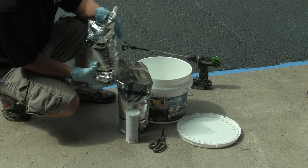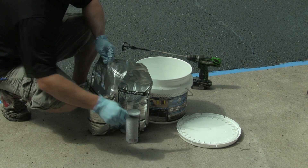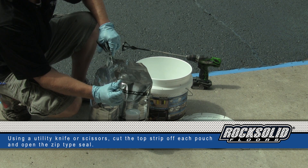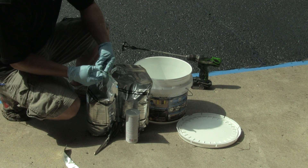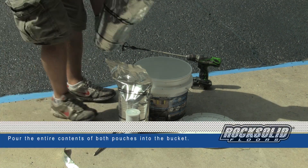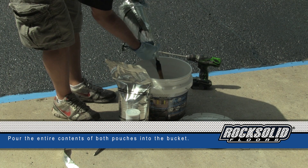It's easiest to open with scissors — just cut off below the seal. This pouch is very unique: it's a stand-up pouch with a little zip-lock seal on the top. Just open that zip-lock seal, pour it into the bucket, and make sure you get everything out of the pouch.